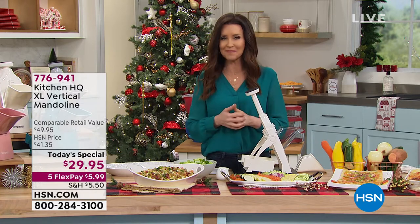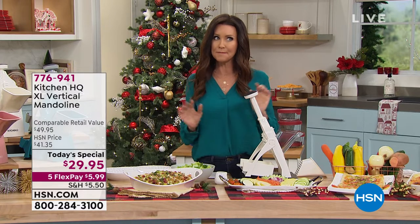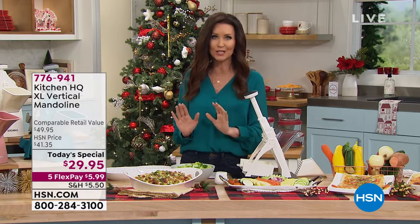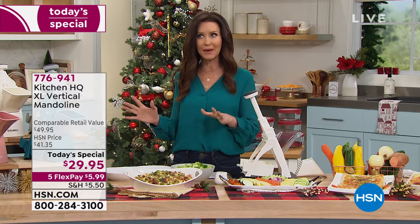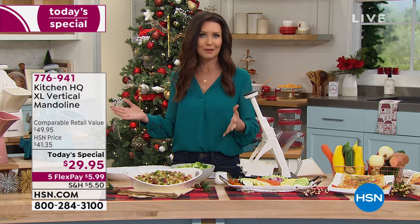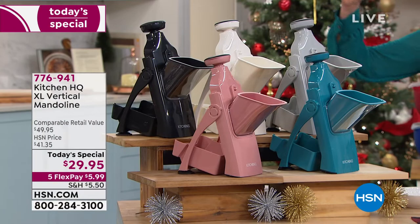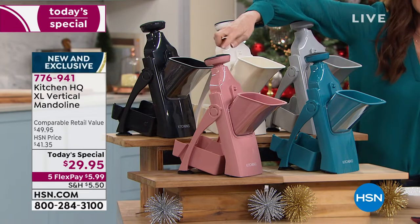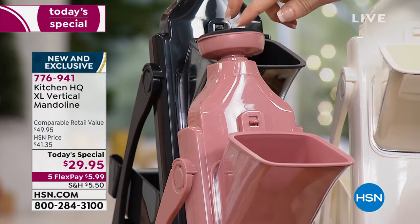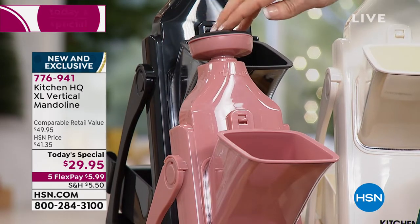Guess how much it is with all of those amazing features — closer to 50? Nope. Today it's under $30, and today only. We've already sold out of two of our colors and we're just about to sell out of another one. It's only two o'clock here on the east coast and the rose will be the next to go — we've got 160 remaining, so it will sell out in the next few minutes.